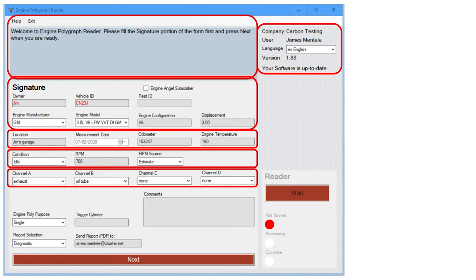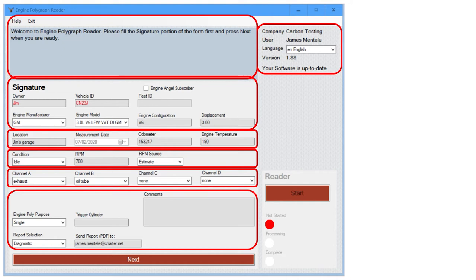Next, describe which sensors are connected, where on the vehicle, and to which channel they are connected. Below this, identify what you are doing here — what is the purpose of this test. Is it a one-off or single test? Is it a before or after? Indicate that here. If you have a trigger channel with a sensor to identify an ignition point, indicate which cylinder is being monitored. Next we select what report we want: an assessment or a diagnostic.